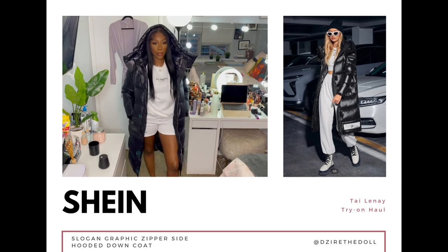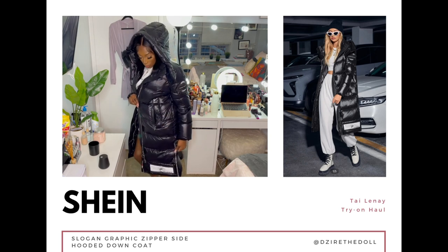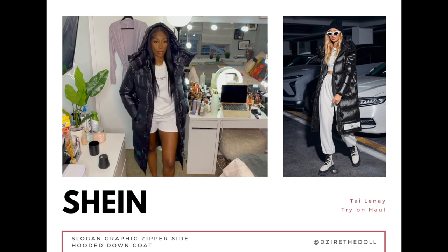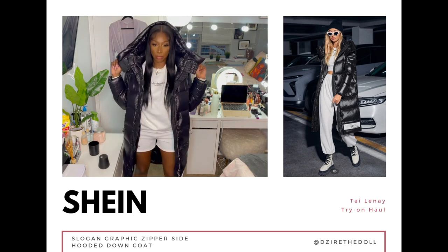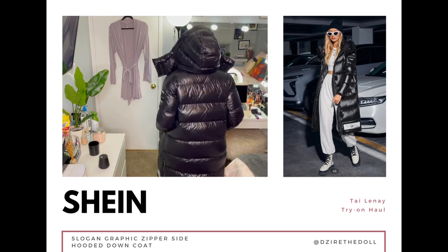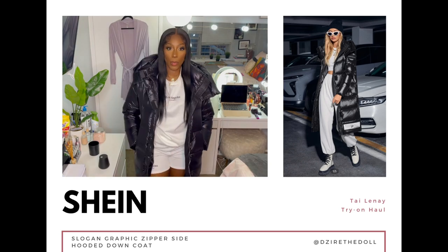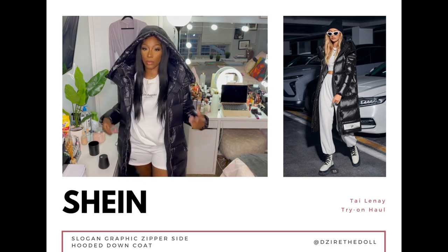Now we have the black graphic puffer in a size large, eight to ten. It's definitely the graphics on this jacket that sold me — there are graphics at the bottom and also on the arm/shoulder area. The hardware is silver, the sides zip up, the front zips up, and there's also velcro in the front. You always need a black one, and this is definitely a purchase I like a lot. I just wish it had fur around the hood, but even without the fur this jacket is definitely it.